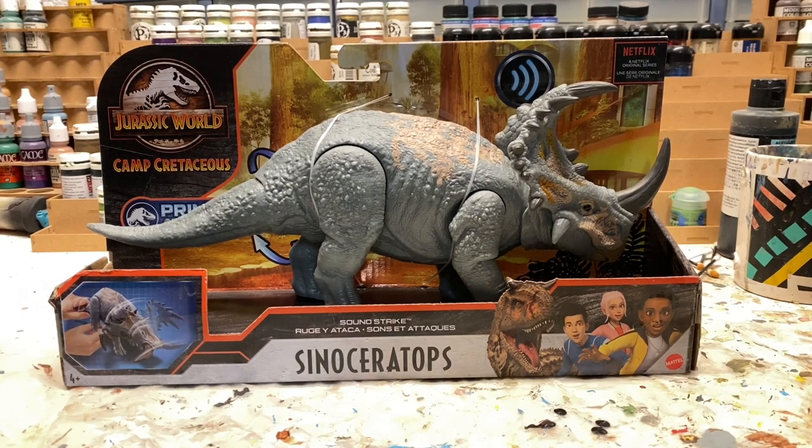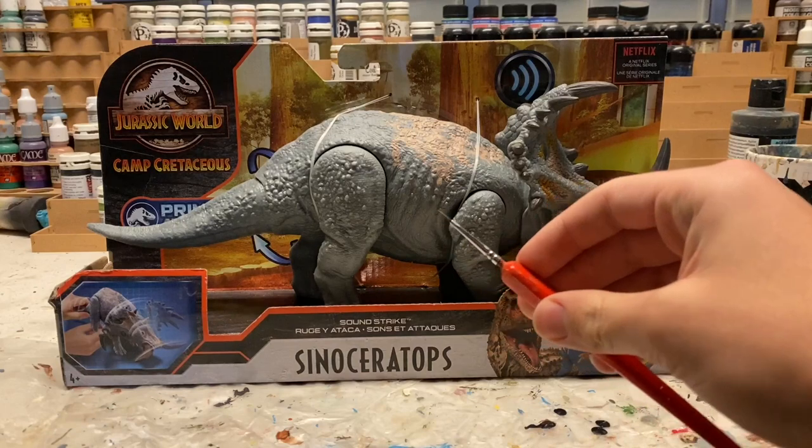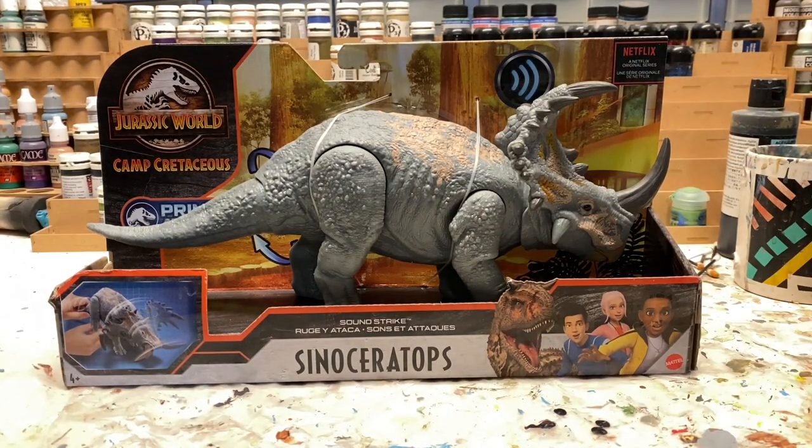Hello everybody, this is Jurassic Adventures. Today's video I'll be repainting this Camp Cretaceous Sinoceratops, but here's a twist — with only brushes. Usually I use the airbrush in my repaints, but now I'm just going to be using brushes like these. This is probably going to be more of what the average repainter will be using, so I think I should do a little bit of a tutorial-type video and show you some basic brush techniques that can help you get into really nice repaints.